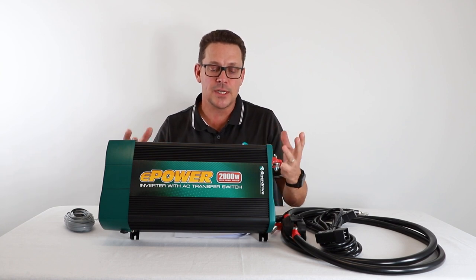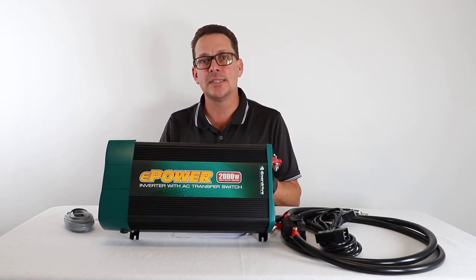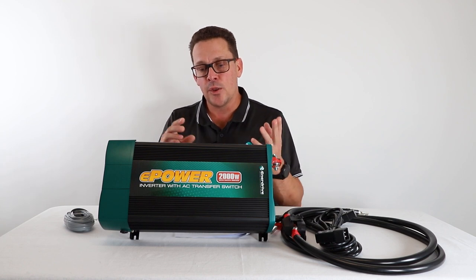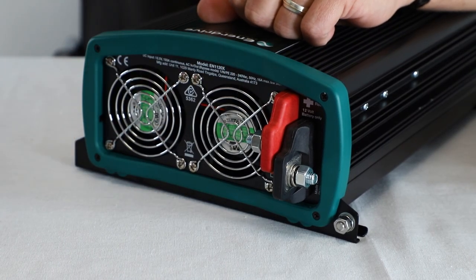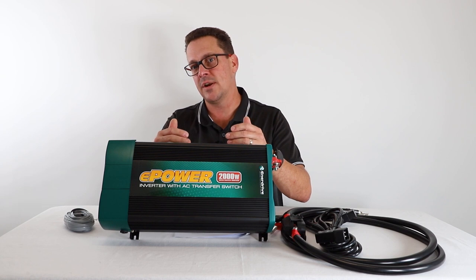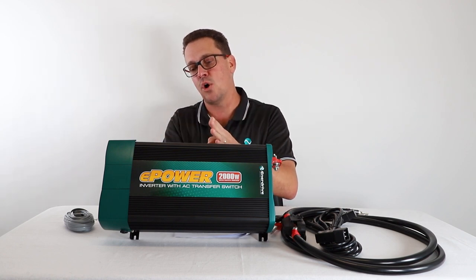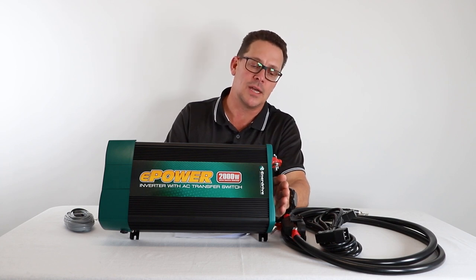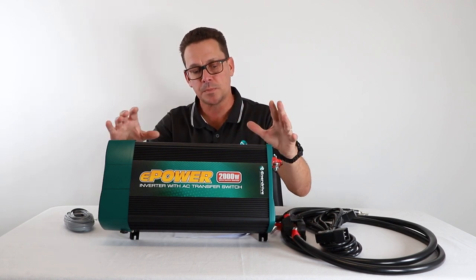These units generate heat and have error codes if they overheat or shut down. The first key thing is installing them in a cool, dry, well-ventilated location. The unit cools itself via air intakes on the back and fans for discharge on the front. Don't mount it on foam insulation — screwing it down may block the air intake. Similarly, don't mount it too close to a bulkhead or cabinet that would block airflow from the fans.